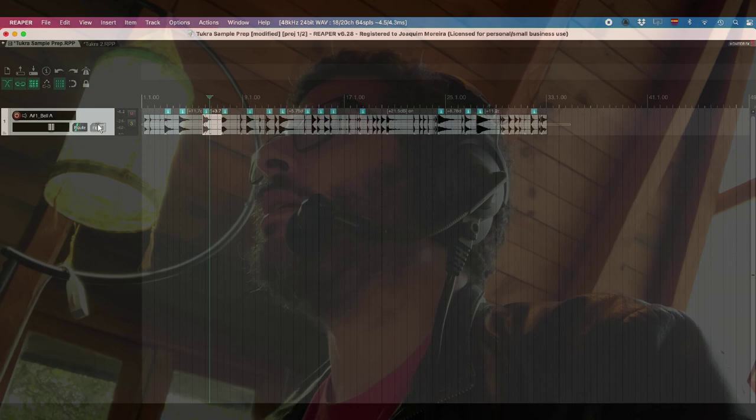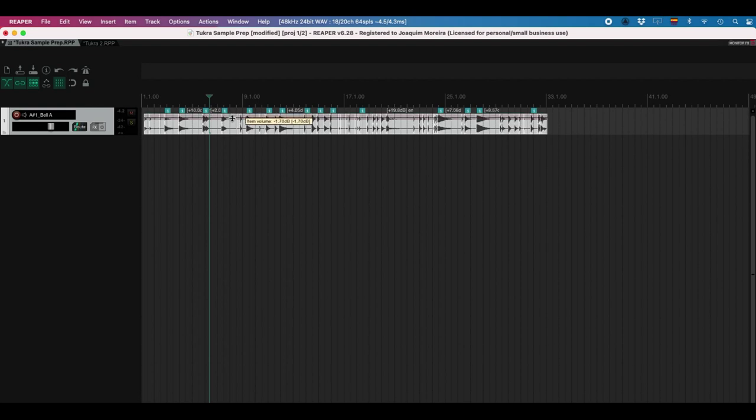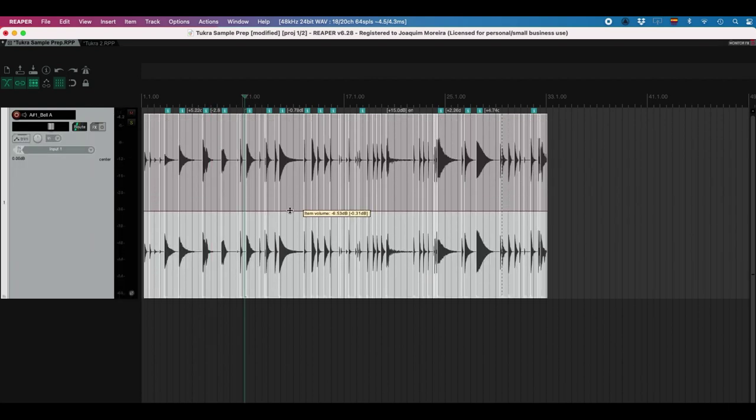However, if I'm going to bounce them in mono, they're going to clip. Because when you take two sides of a stereo file and sum them together, they'll add about 5 dB. So we need to bring down the item volume by 6 dB. Let's make this a little bigger — grab this line here and bring it down to 6, so 6.02 is fine. Now I'm going to click Option-Command-R for Render.